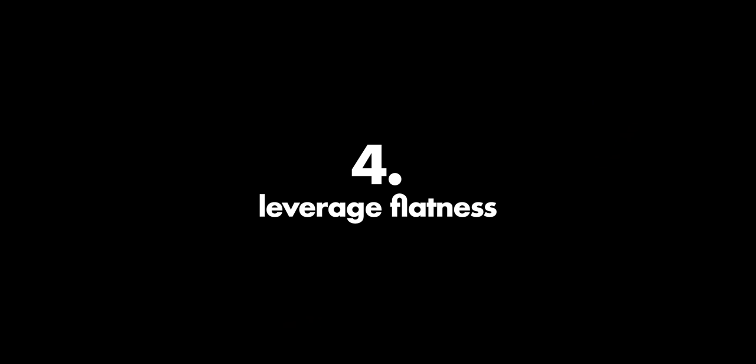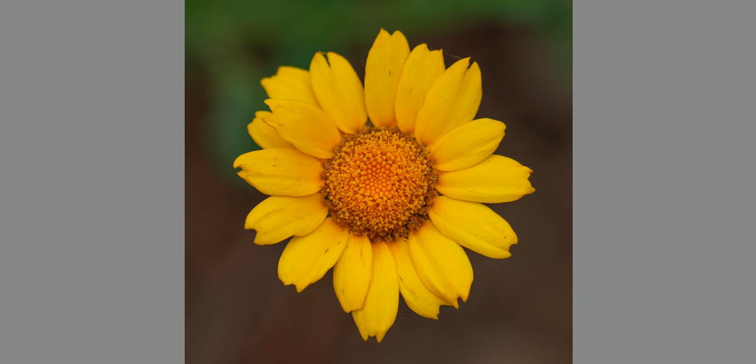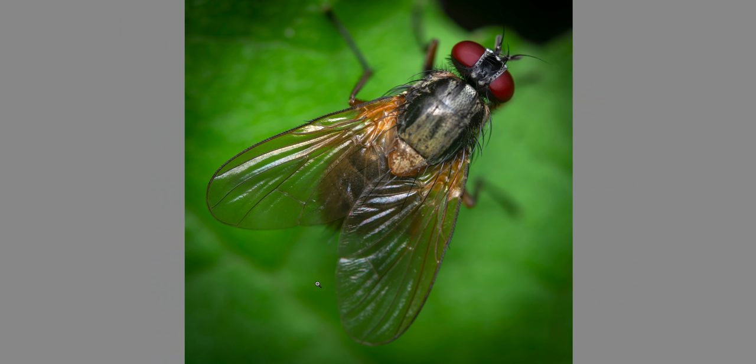My next tip: leverage flatness. In macro photography the depth of field is minuscule — often as little as half a millimeter or one millimeter. But if you find areas on your subject that are flat, you can try to place them in the focal plane. For example, the edge of a fly: the wings are closer and blurry, and the rest is blurry too, but I got the interesting edge and the eye in focus by leveraging the flatness of that area. Another example: wings in the same plane as the eyes let me get the most important parts sharp.